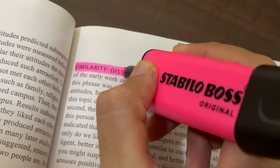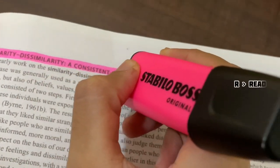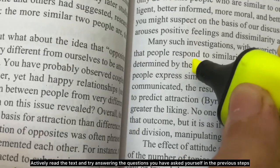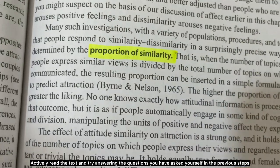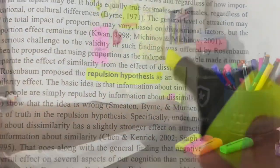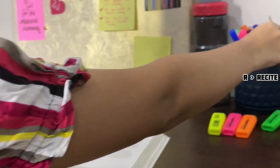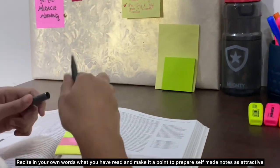The first R in the three Rs stands for Read — actively read the text and try answering the questions you asked yourself in the previous steps. The next R stands for Recite — recite in your own words what you have read.